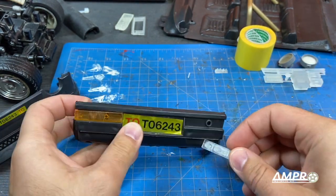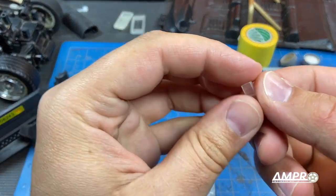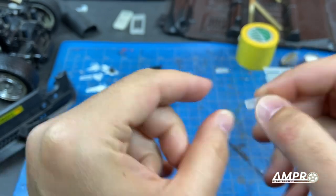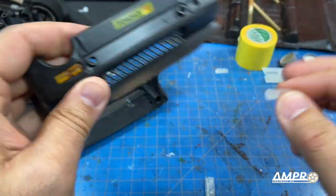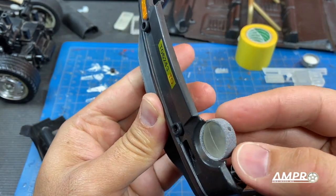It'll fit right in there. Of course it's clear so we can have reverse, brake, and turn on some of the lenses. Here's the front marker which is the same — this one is clear and this is amber — and that'll replace the stock ones.